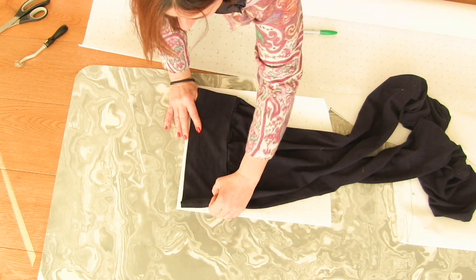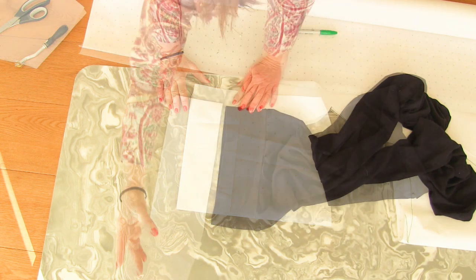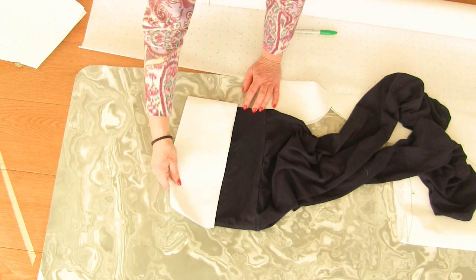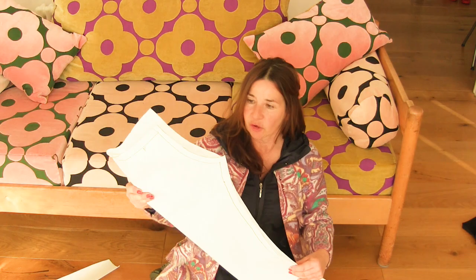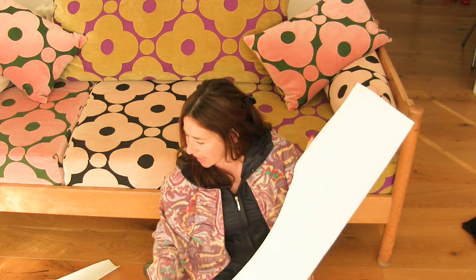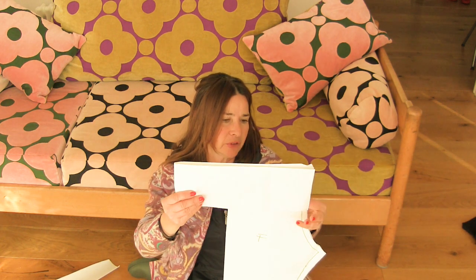Just check the size and make sure I've got it the right size — yep, that looks right. So it's folded that way, folded that way, and it'll get stitched up there — that's going to be the waistband. So we've got the front, and because it's cut on the fold we've got the back, plus the waistband, and that's going to get attached onto the top.